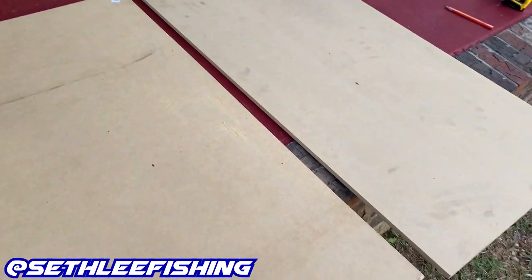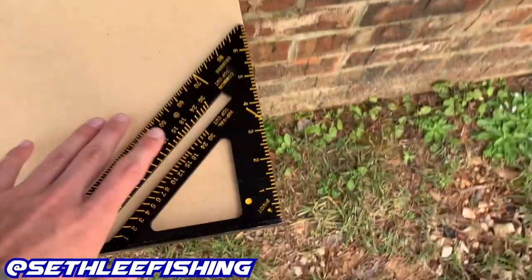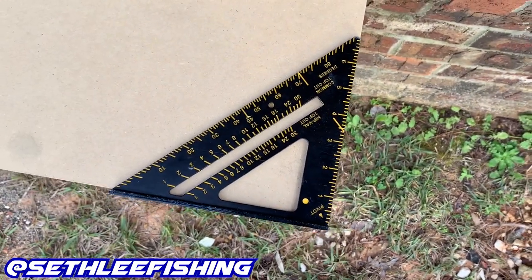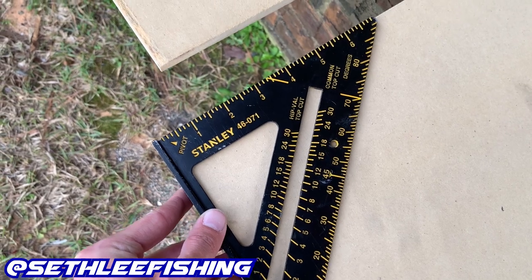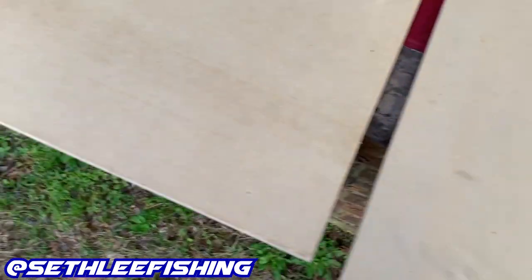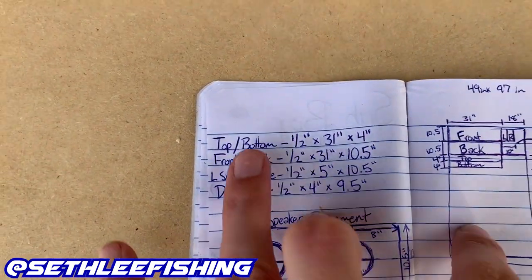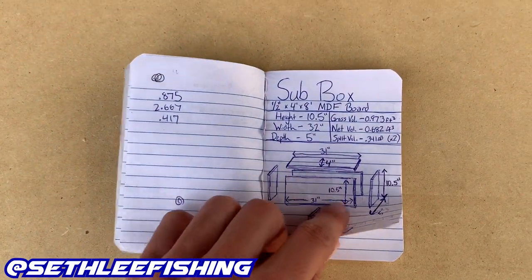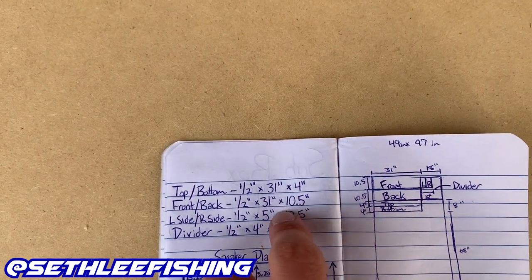A trick to remember: always get a square and check the edges to make sure they're 90 degrees. Sometimes, especially buying from Lowe's or Home Depot, the edges won't be exactly 90 degrees. I've already checked all mine and everything's good. I made a list of all the board sizes I'm going to need after going through my diagram. We're going to start with the two biggest boards first.